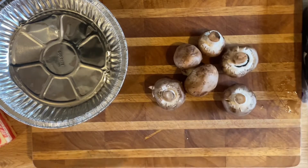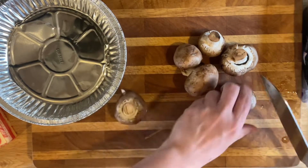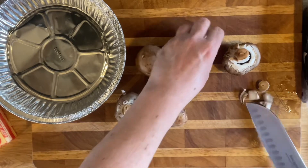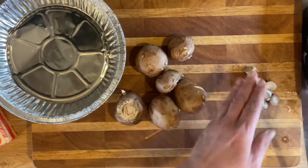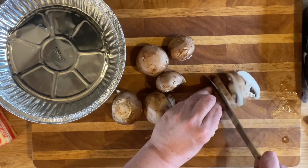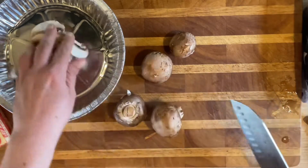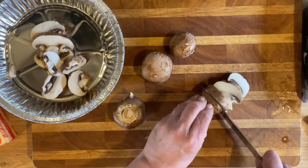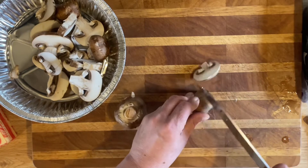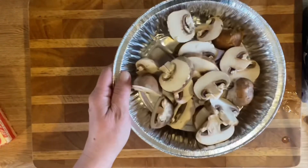For my mushrooms I always like to cut the very tip off the bottom because they get kind of hard down there. These are baby bellas but you can use whatever mushrooms you choose. I cut mine really thick because you know how they break down to almost nothing. Also, if you get Better Than Bouillon, store it in the refrigerator — it lasts in there for a long time.